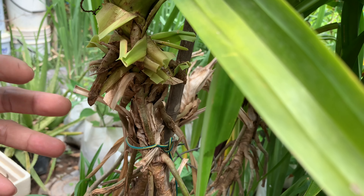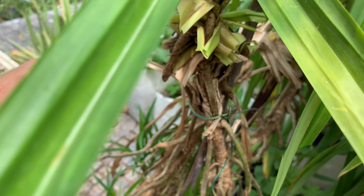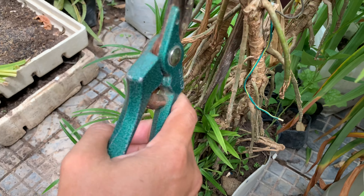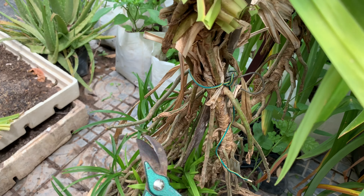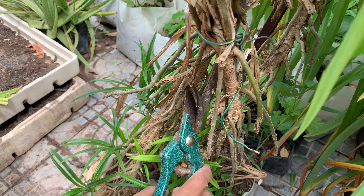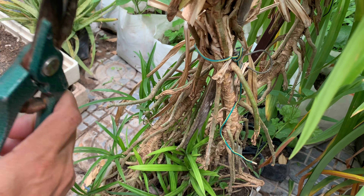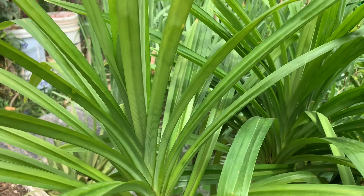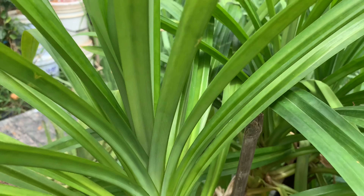To care for them and keep them growing very well and looking very nice, I need to cut some bottom leaves and dead leaves out. When cutting like this it looks very nice.